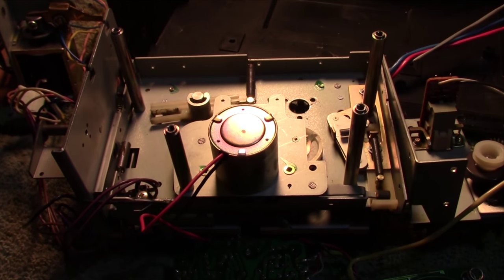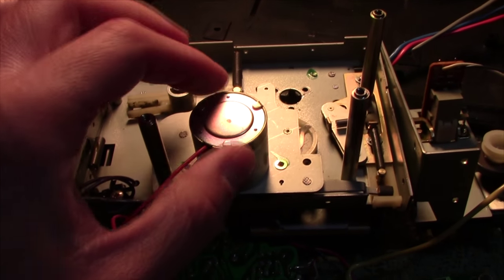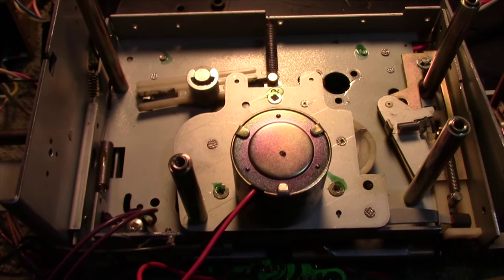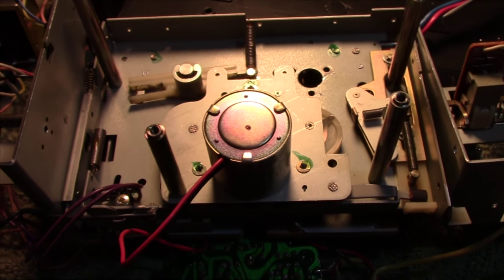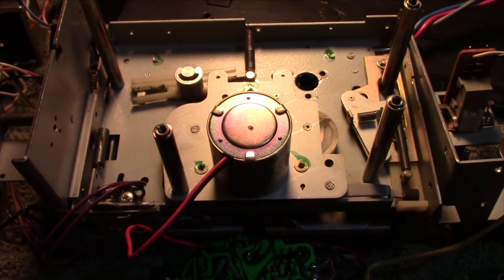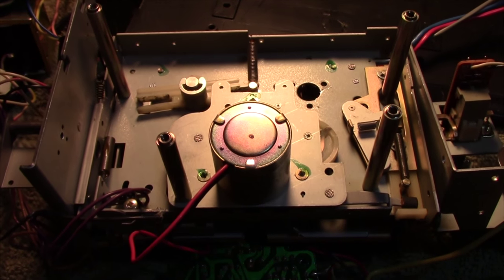I ran into two major snags taking this thing apart — one significantly more serious than the other. Right now I'm unable to remove this capstan mechanism with the motor. There are three screws holding it on and they won't budge. In attempting to get them free and trying several different bits, I've managed to round pretty much every one of them out. So those are going to have to be drilled out. Fischer seems to have used some green Loctite or glue on the threads — the other screws broke free fine, but these are definitely in there and not coming out.